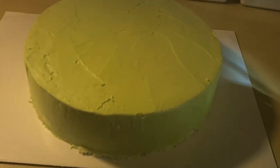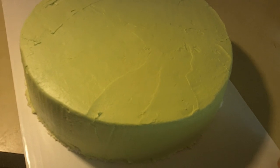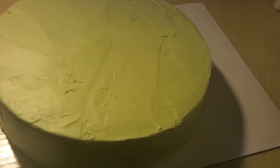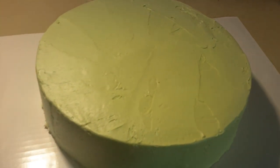Here is our lime green cake — that is the final coat of icing. It looks a bit rough but that's okay. We're going to let it set up and smooth that out a bit, and then we'll start the fondant decorations.